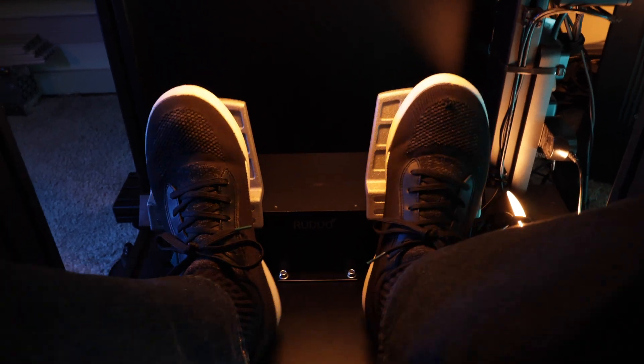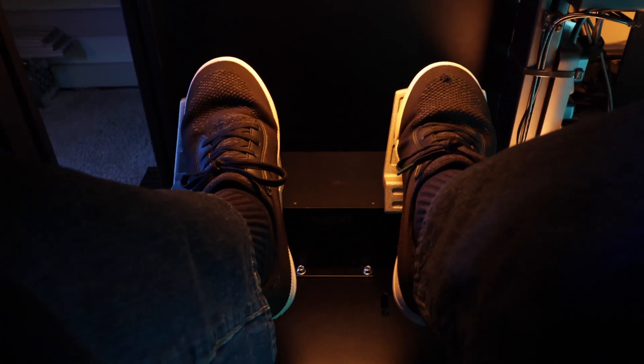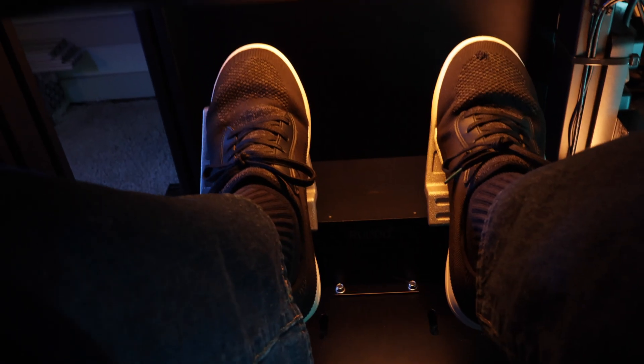There are two main ways pilots use rudder pedals: the full foot method and the ball of foot method. Both keep your heels on the floor for rudder control. To brake, you lift your heels and press the tops of the pedals. With the ball of foot method, you flex your ankle to flatten your foot and then slide it up — that's two motions instead of one. It seemed harder, so I hadn't been using it.